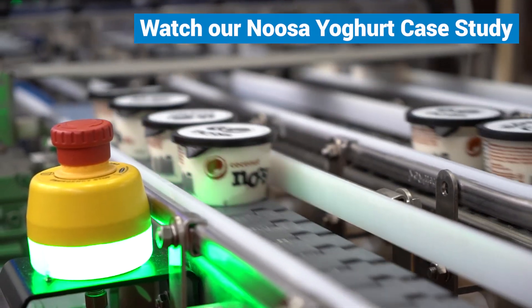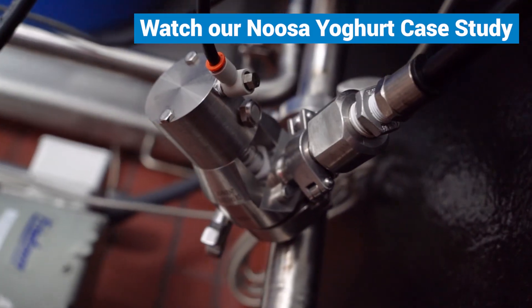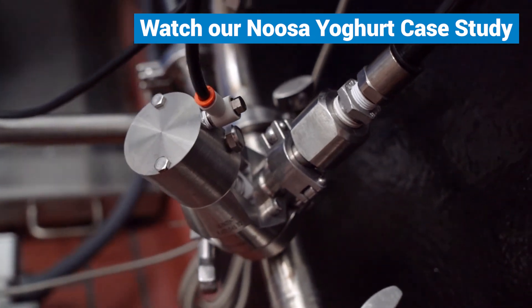Watch our case study and learn how Noosa yogurt saves thousands of dollars every month with the TruClean CIP-able air blow check valve.